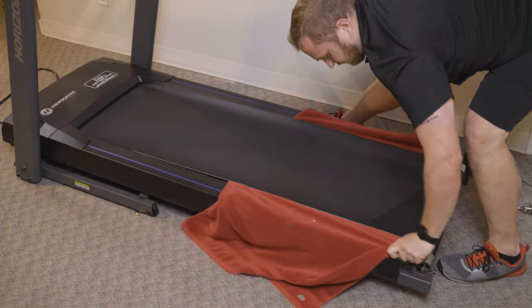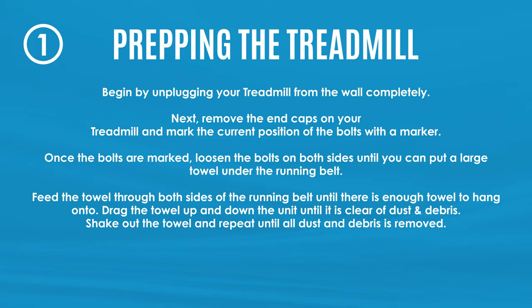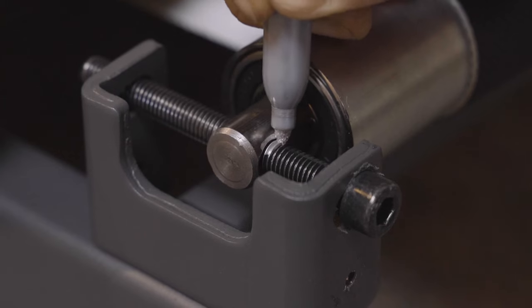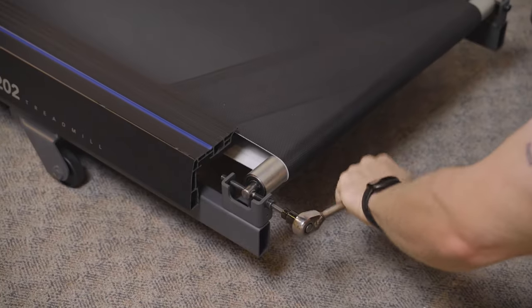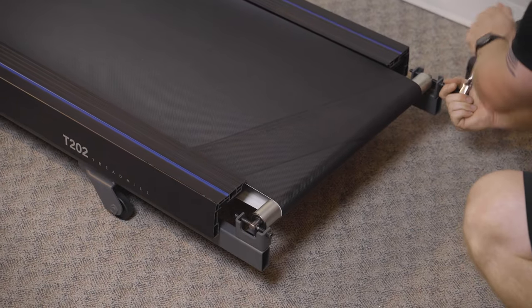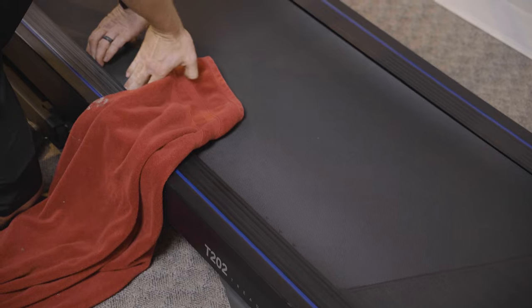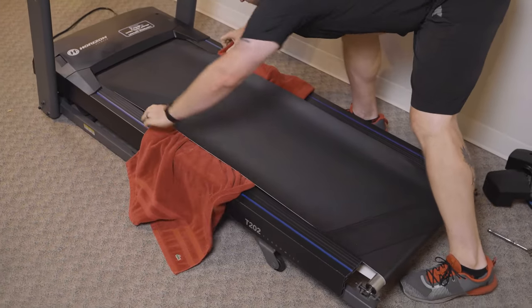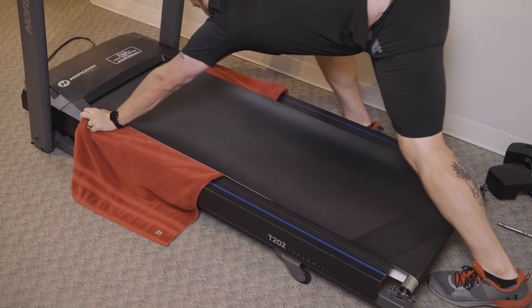First, we are going to clean the treadmill. Unplug the unit from the wall completely. Start by marking where the bolts are on the end cap — this will be helpful later to know how tight they started at. Loosen those bolts the same amount on each side until you can put a large bath towel underneath the running belt. Feed the towel under the width of the running belt until there is enough room on both sides to hang on to.